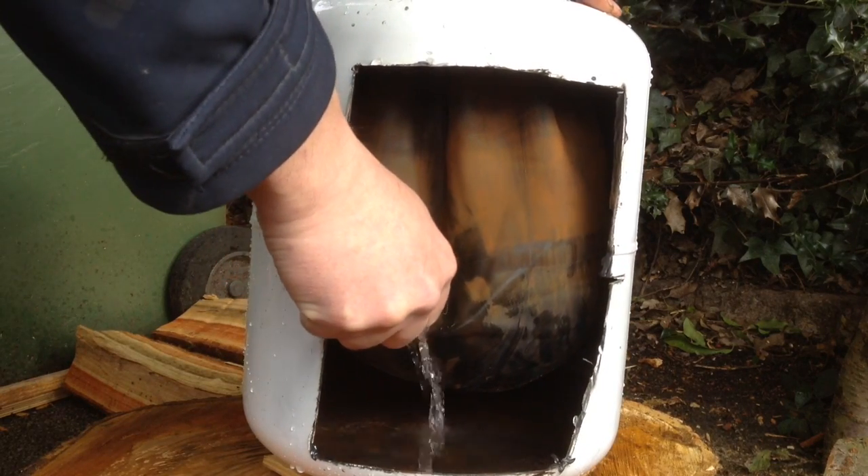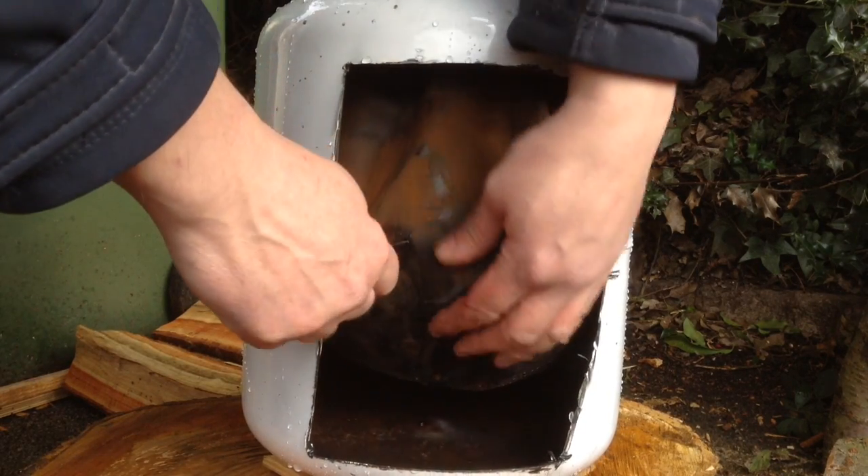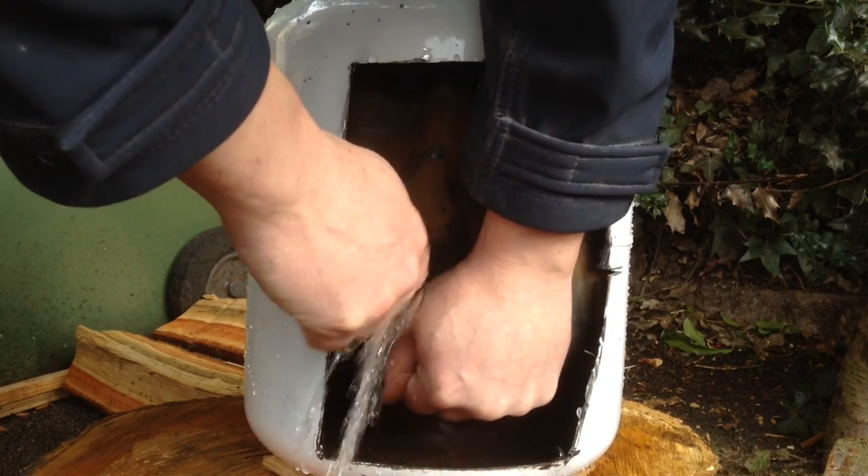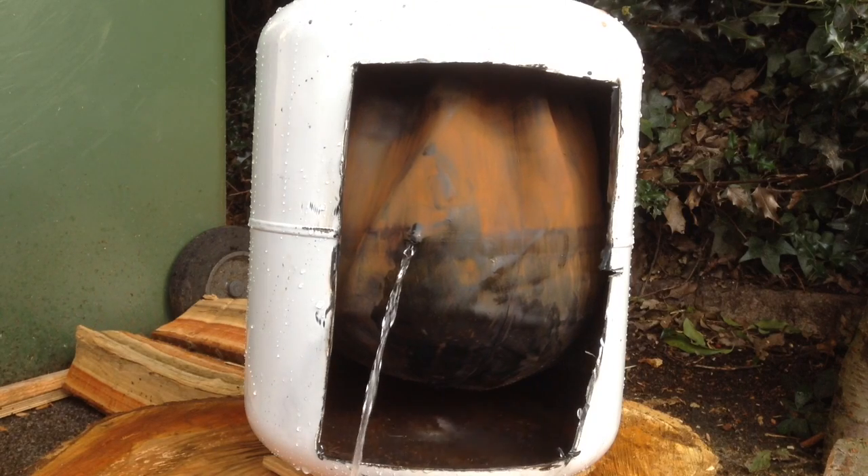Unfortunately, sometimes these systems do fail. Now once both sides of the vessel are full, it's no longer an expansion vessel — it's just a big tub of water and there is no room to expand any further.